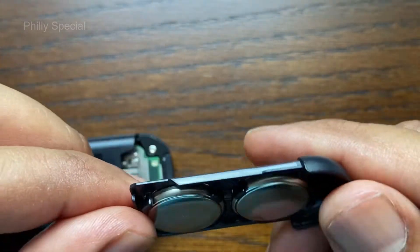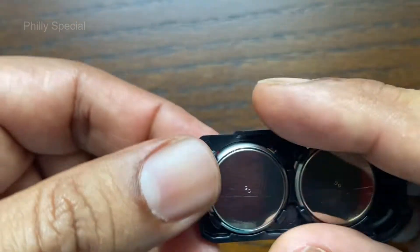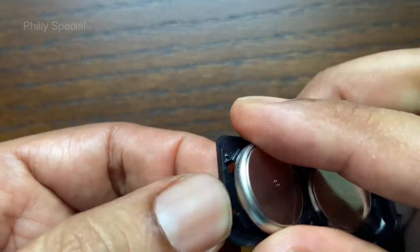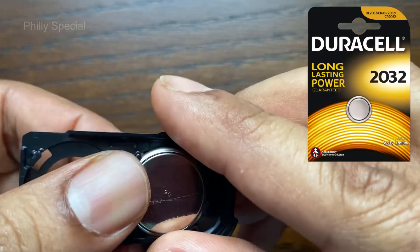The batteries can be removed by pushing them through the openings in the battery holder. Remove both of the old batteries and replace them with two 3V CR2032 or DL2032 coin cell batteries.